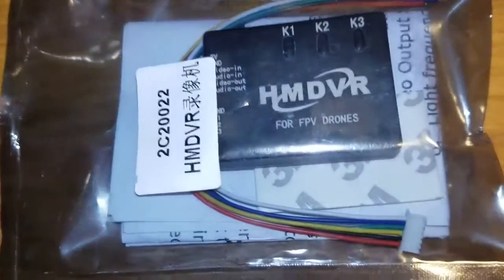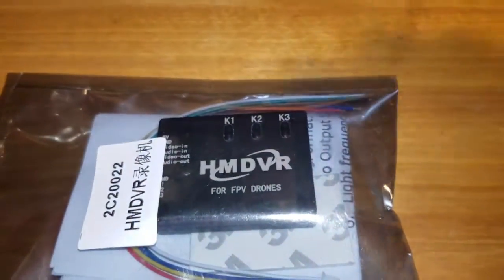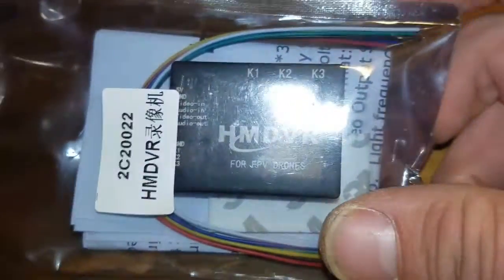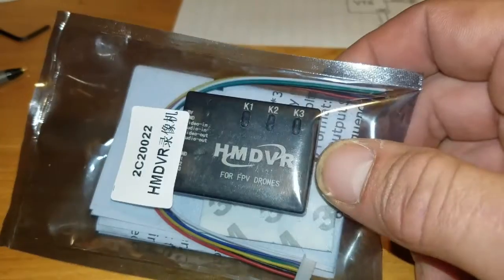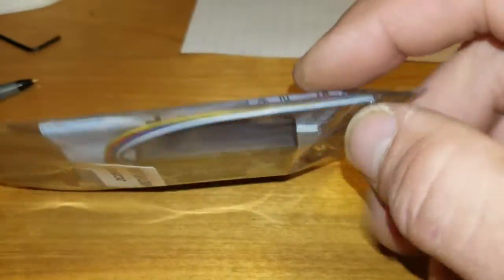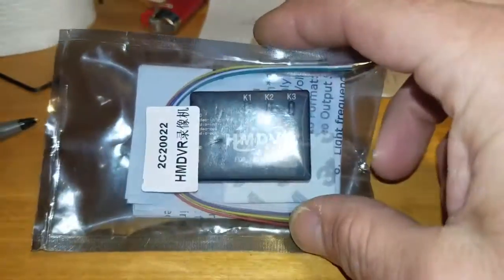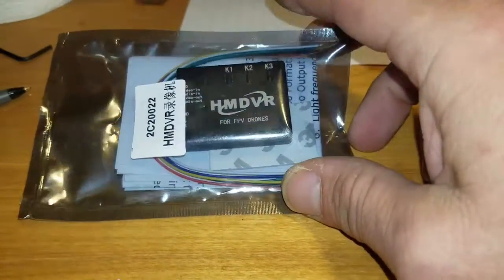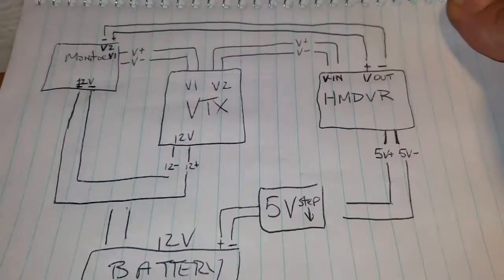Welcome back to the desk. We're going to wire up this DVR from iFlight — iFlight RC. They're located on Amazon or you can go to iFlightRC.com. Roughly $35, great little unit, works off of five volts. We're going to wire this into a ground station. Before we start, I drew up a little schematic on how to wire this together.